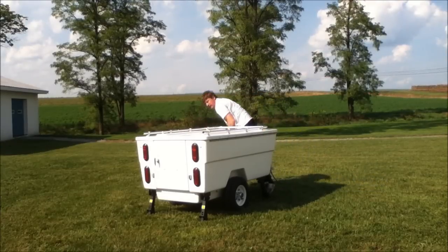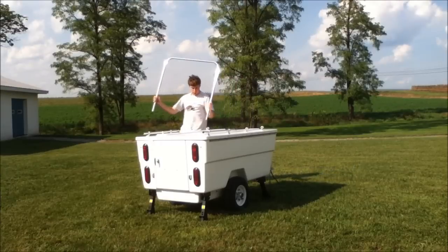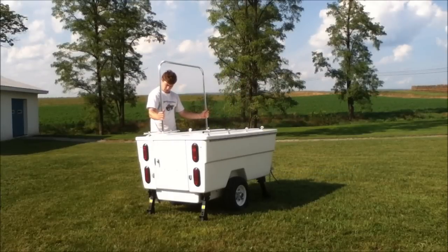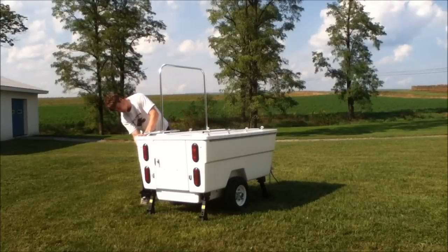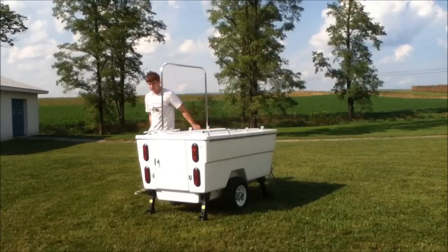Next I'm going to pull the luggage rack off the top, push two pins to release it, place it on the stands on the lid, unlock the lid by releasing the hasp, and I'm ready to swing the lid open.